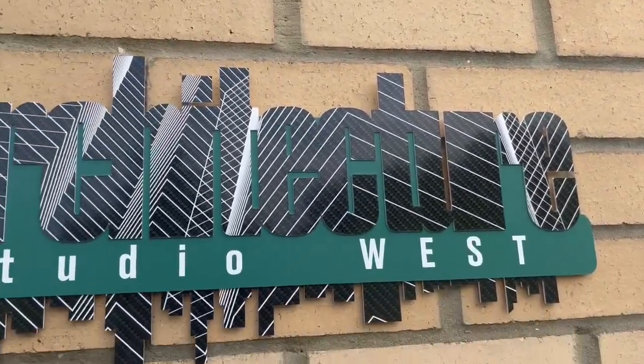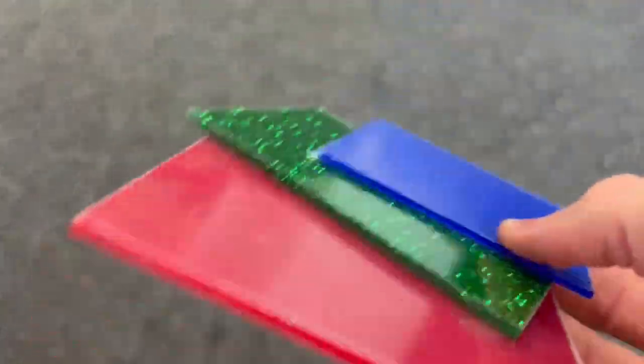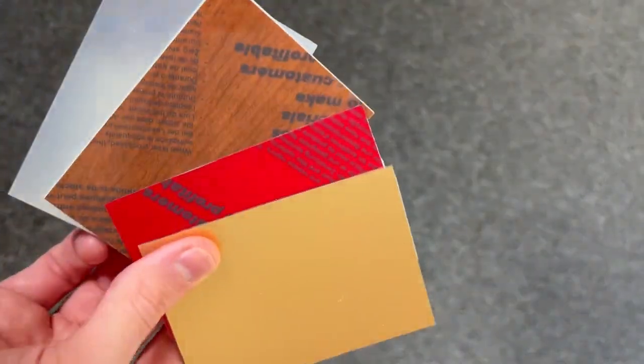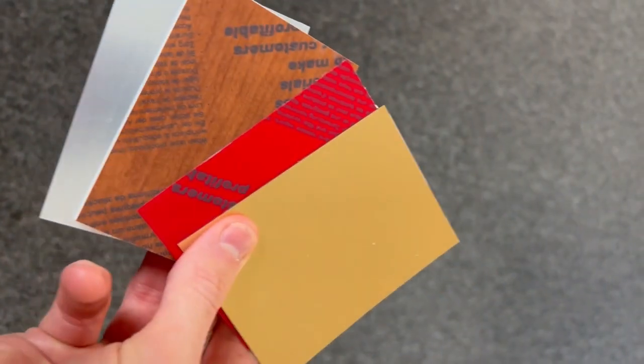Turn heads with Trollase, the laser laminate that's more than meets the eye. Whilst many materials, especially acrylics and plastics, are single ply, Trollase stands out with its two-ply design. Its contrasting core and top colour open up new design possibilities.